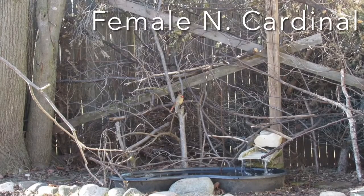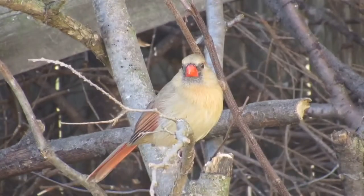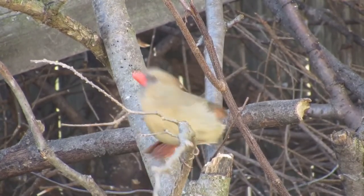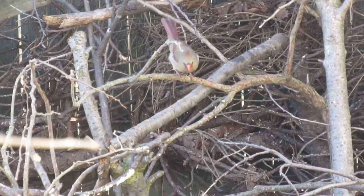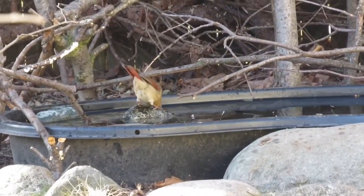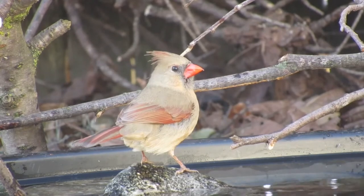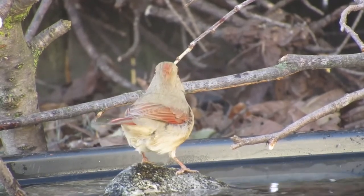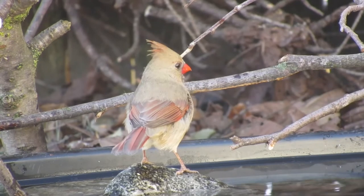Now that the work is complete, let's see if it pays off with some action in the birdbath and in the brush pile. This female cardinal was one of the first visitors. Watch as it descends from the brush pile down to the birdbath to get a drink. Notice how cautious it is as it approaches the water, looking for threats all around it and using each stair step to get down to the water. Birds put themselves at significant risk when they put their heads down to get a drink, so they require the utmost comfort from surrounding shelter if they're to stick around for a lengthy drink.